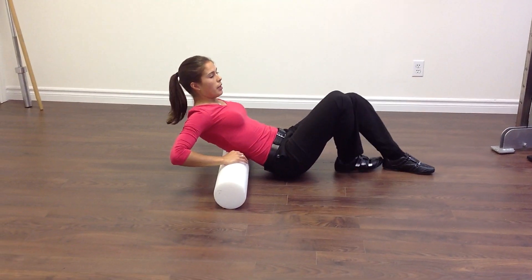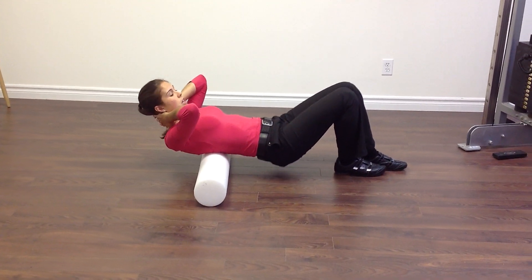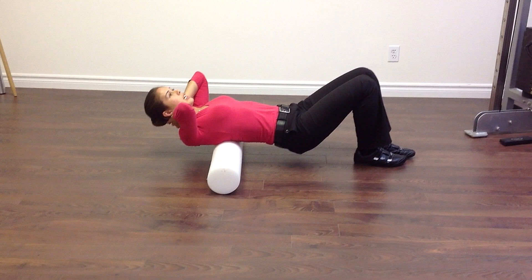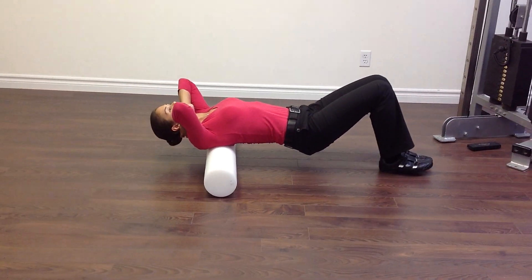The first way to do it is you're going to use your arms to support your neck gently. You're going to lift your bum up off the floor and just extend over the roller as you walk back and forth.